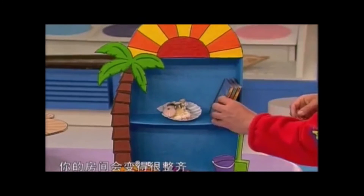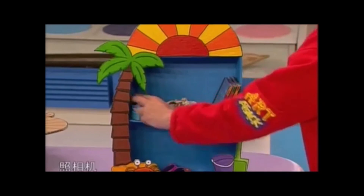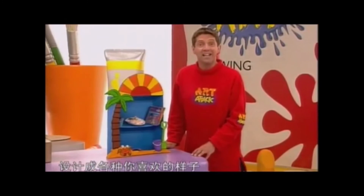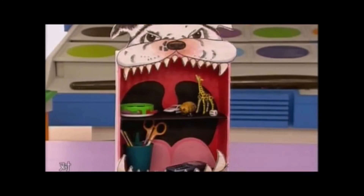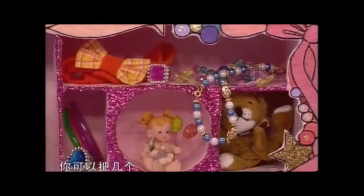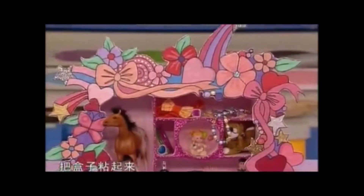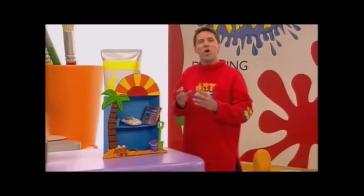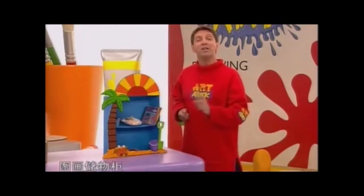当你把内外整个都涂上颜色之后，它就变成了这个样子。这就是图画橱柜，它可以收纳所有的零碎物品，把你的太阳镜放进去，上面放上一些贝壳。你可以把柜子设计成各种你喜欢的样子，比如以运动为主题或者是动物。不一定要用鞋盒，可以把几个小一点的盒子粘起来，做出独特的橱柜来吧！相信自己，你一定能够做到！